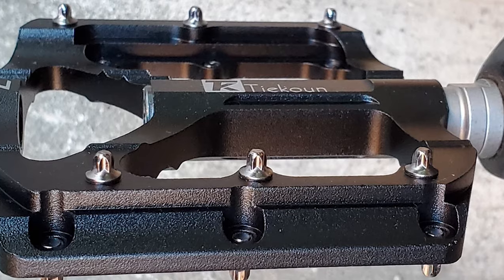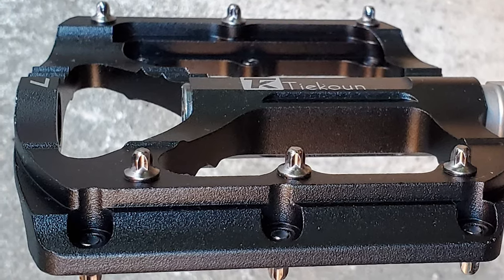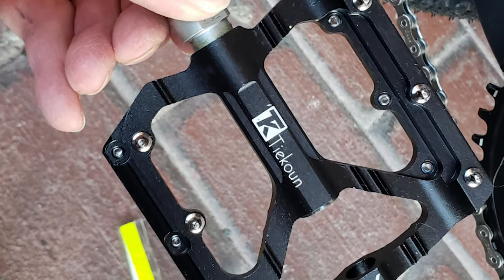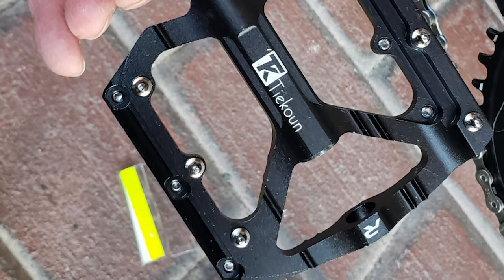It also offers a non-slip platform that maximizes your efficiency at each pedal stroke, making it better for riding or racing. The pedals are packed in boxes and come with a pair of bicycle reflective stickers.